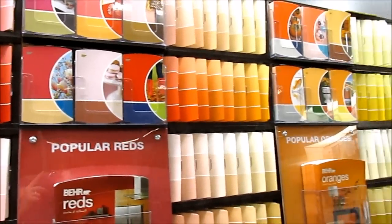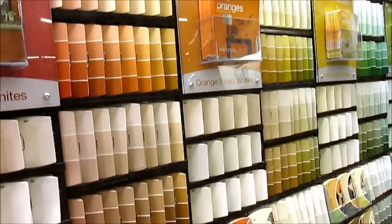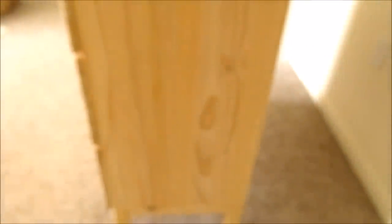I went to my local Home Depot and picked out a gorgeous creamy Sherwin-Williams color that they mixed for me. I started with this really clean and sleek dresser — the Rasta from IKEA. All the information will be linked below, including where to find it and the price. It was great because it was ready to paint — no sanding or priming needed.